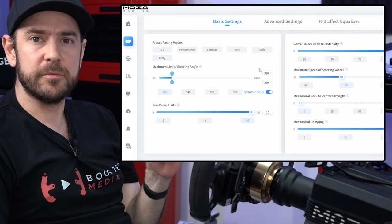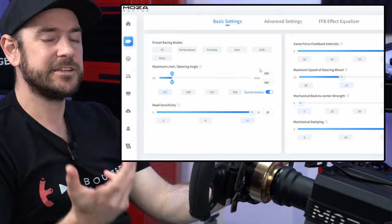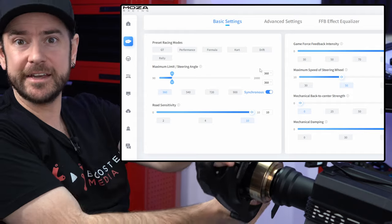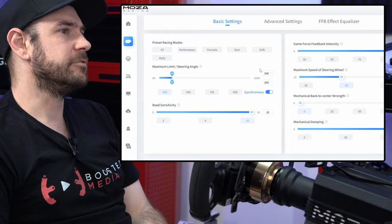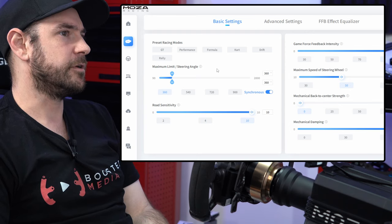You just need to remember that will have an impact on your muscle memory, so you generally want to keep this as consistent as possible. If you are struggling to get around some of those hairpins, you can reduce it a little further, but I definitely wouldn't recommend going above about 360 degrees of rotation.